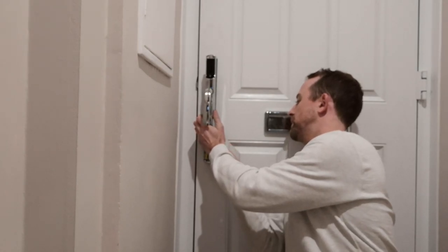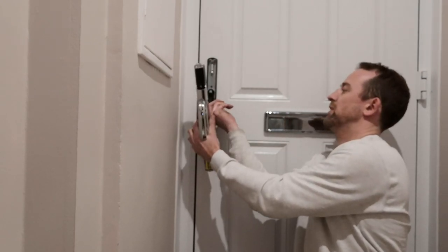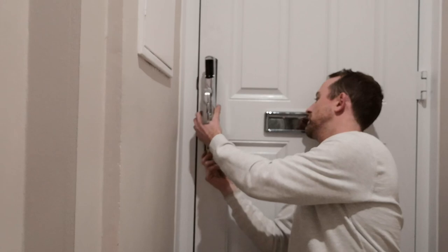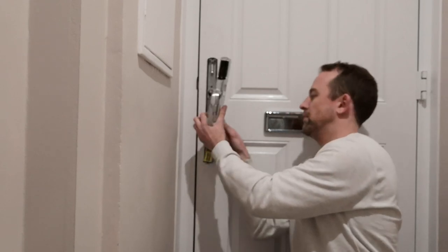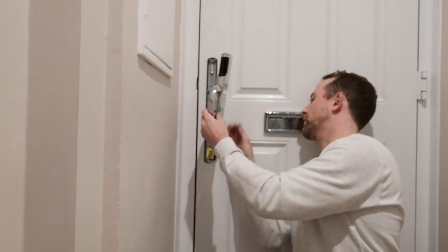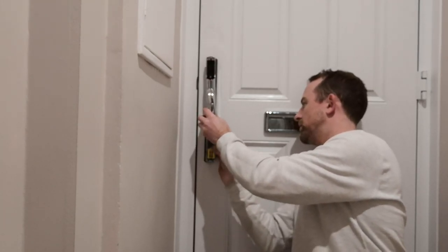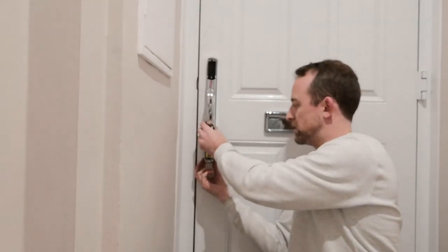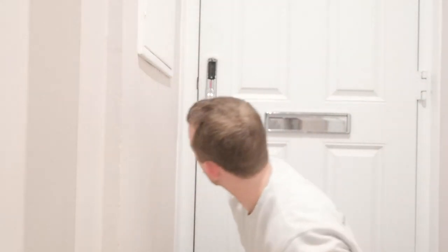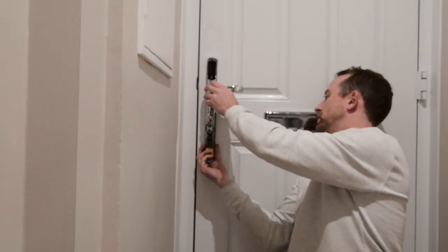Hide those cables so they're not going to get damaged. Be careful when doing this bit that you don't damage the cables. It's a bit of a fiddle — just make sure it's all lined up and making sure the cable isn't getting caught. Then slot it on like that and that's it on and in the right position.